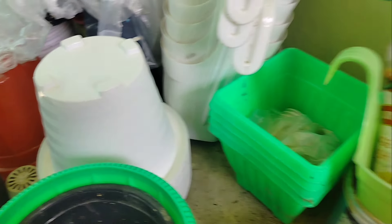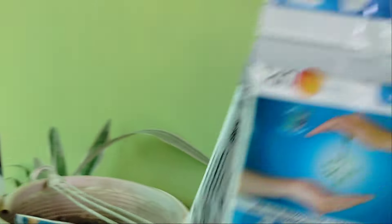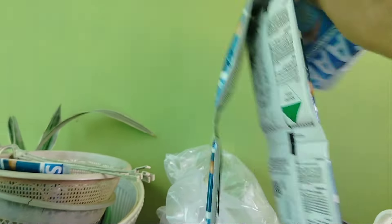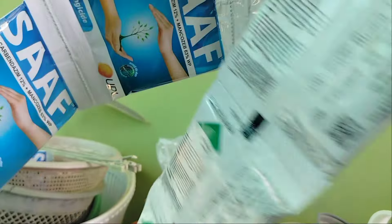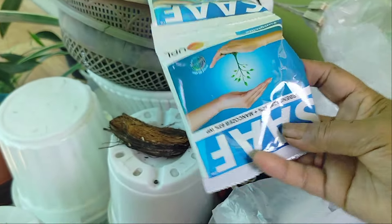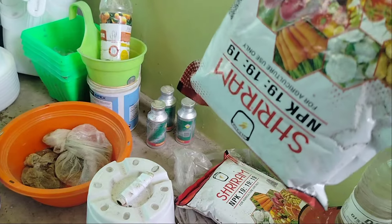This is the quality of the food. This is the record. This is the food. This is the package of 40 rupees. This price is 40 rupees, and this price is 40 rupees, and this price is 40 rupees.